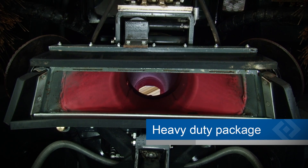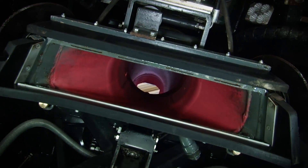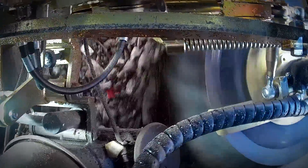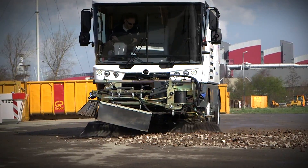The heavy duty package is a feature that makes your RAVO 5i series more wear resistant. The sweeper is equipped with a coated suction line for heavy duty sweeping. With the heavy duty package, the RAVO 5i series becomes more durable and requires less parts replacements.